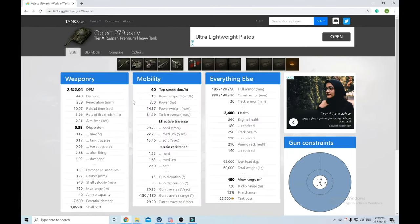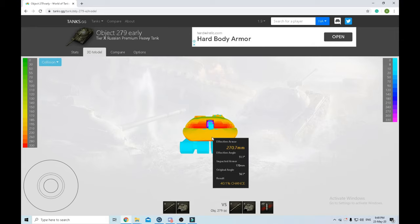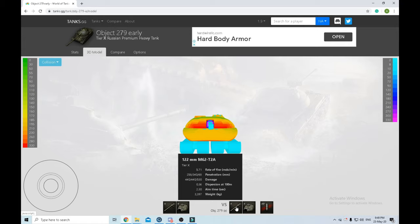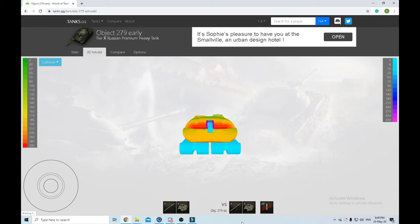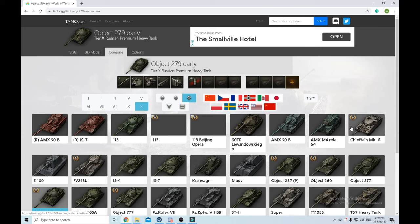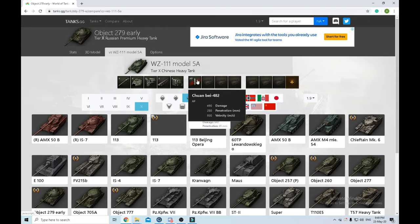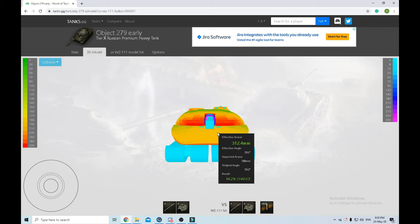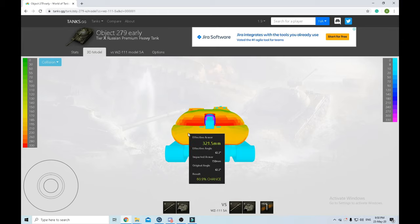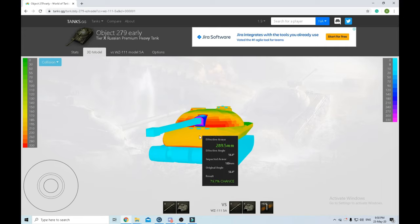Now we're going to look at the 279E armor values. This is the 279E looking down face-to-face, and this is the gun of the 279E. A 279E against a 279E will have a hard time unless one gets height on the other. Let's compare it with a different gun - the 5A HEAT rounds. With a 5A you have a 65 to 75 percent chance to go through this armor. If he's angled one way you have 76%, if he's angled the other way you have 81% up there, so it's not that hard.